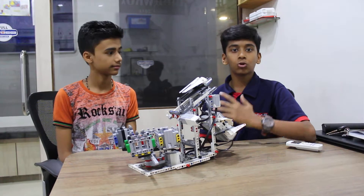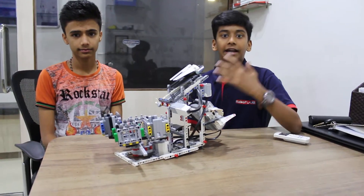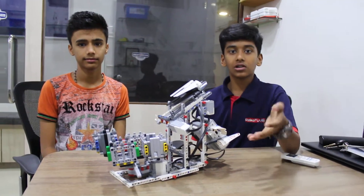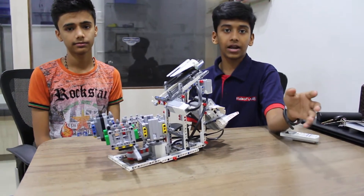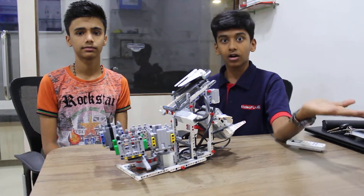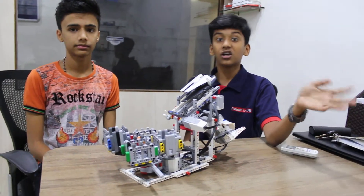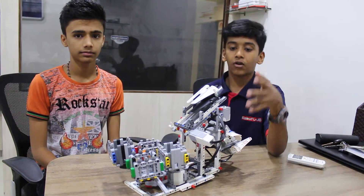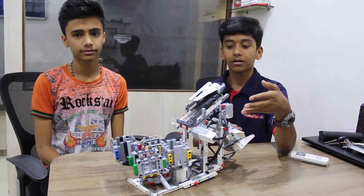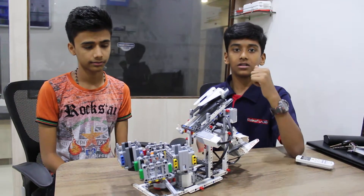Today we have created our own creativity color sorter. It is used to sort all the colors in different crates or bins. It is also used in big factories and companies to sort things of different colors so that they can package it efficiently. From this project we are able to learn deeply about touch sensor and color sensor.